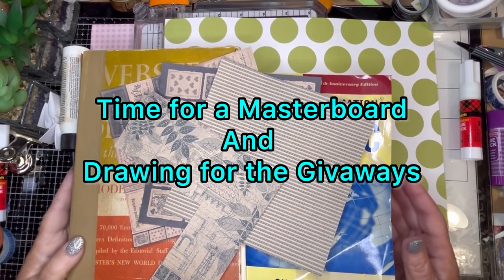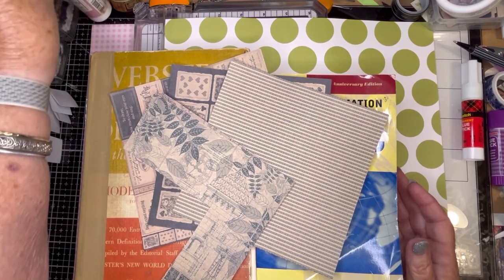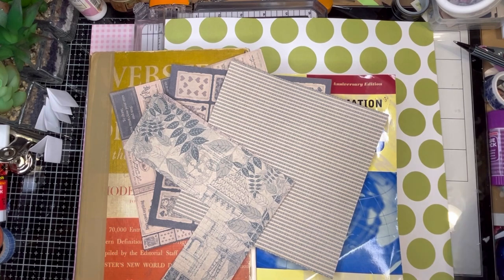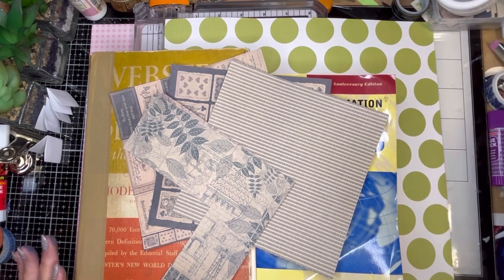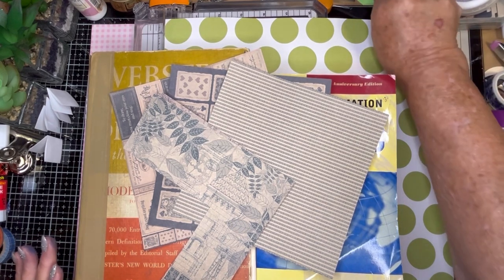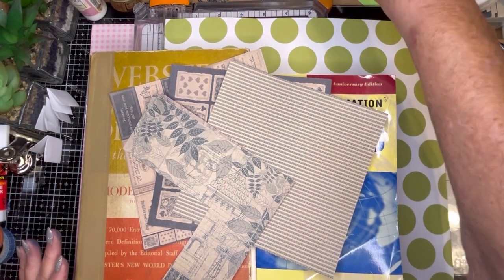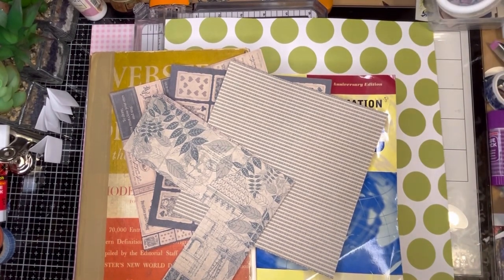Hello and welcome back to my channel. My name is Mindy with Mindy's Crafts and Cash. Tonight I'm going to be working on a master board and I'm going to cut it up and make bookmarks for it, because next month I am going to a crop. For those of you who don't know, it's a scrapbooking or crafting event. People used to just bring scrapbooking but now they bring all kinds of crafts, and I want to pass them out with my channel name on them.